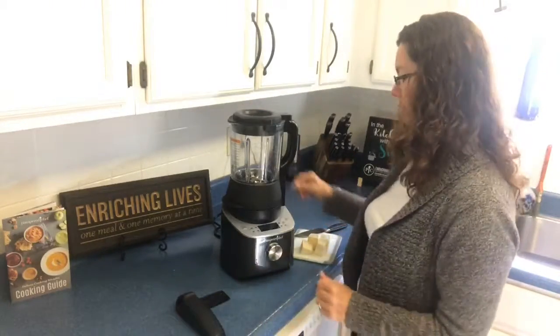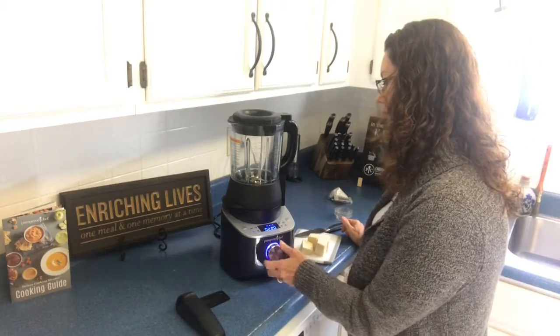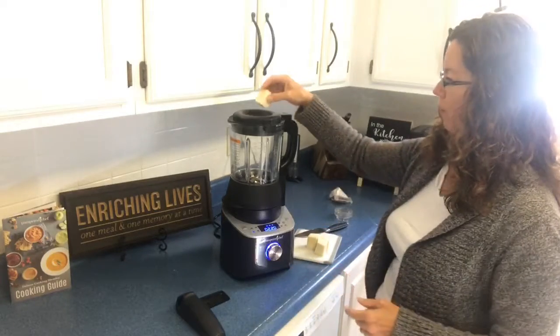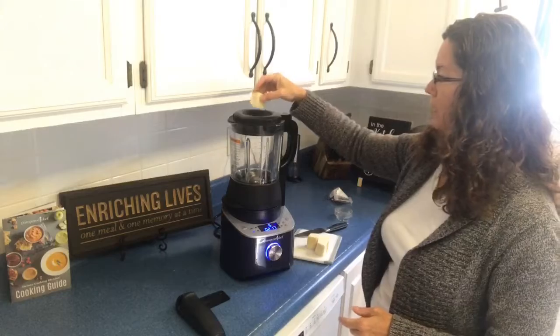So we're going to plug it in, turn it on, turn it to the grind setting, and as soon as we get it going we're going to get the blades grinding. And then we're going to just drop our fresh parm in and watch this.